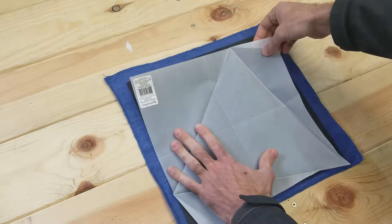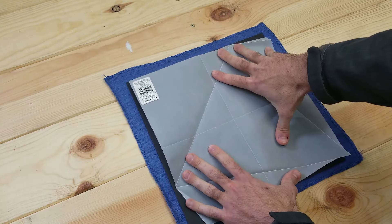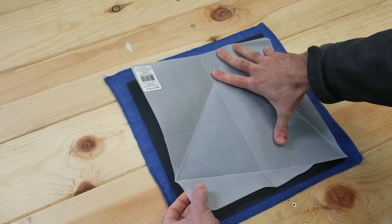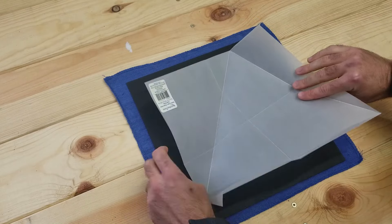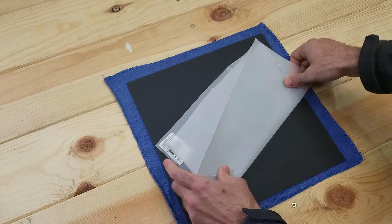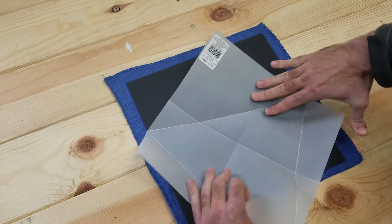With that being said, let's get into the project. The first thing I want to do is cut out the largest possible equilateral triangle from this 12-inch by 12-inch piece of acrylic. I YouTubed a bunch of ideas and this one seemed to work pretty well. I found a 12-inch by 12-inch piece of paper and I already made the folds on this one.